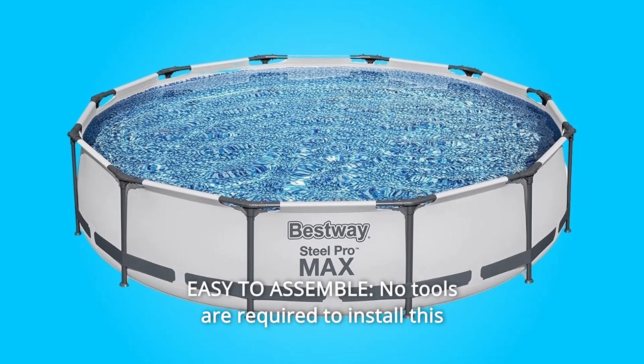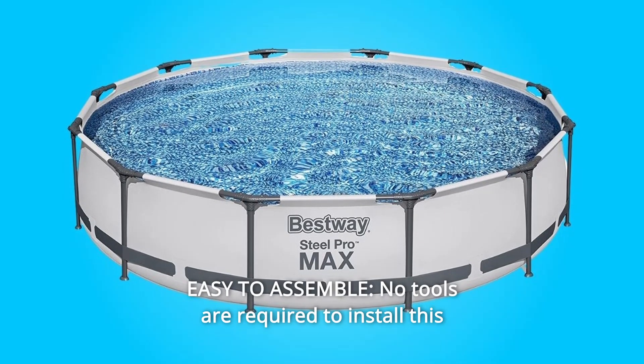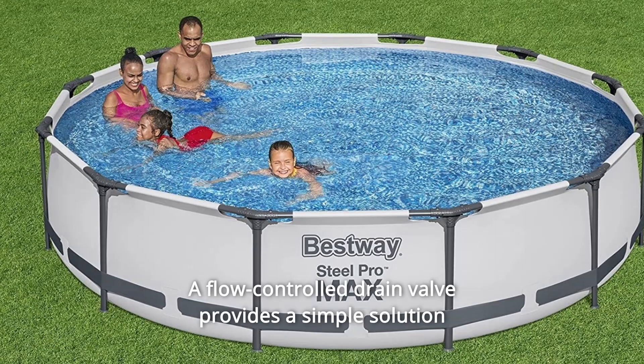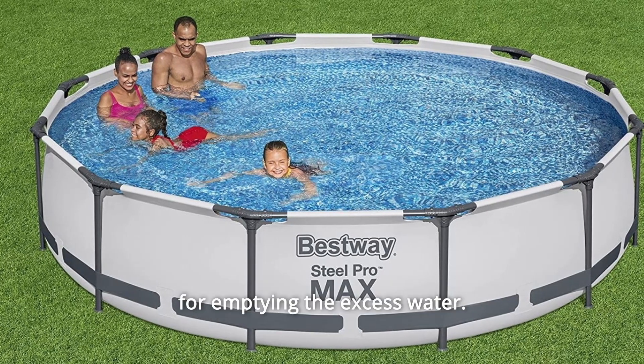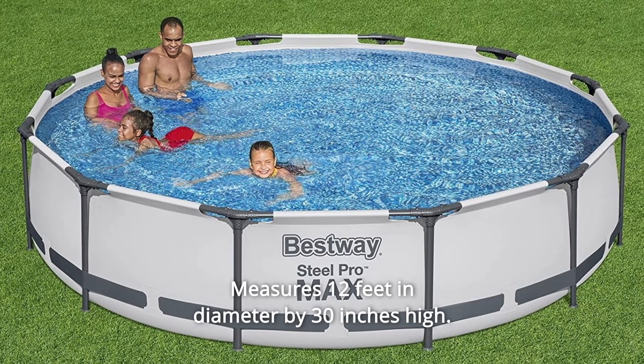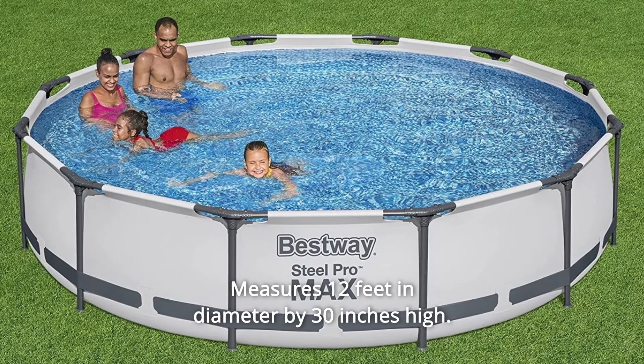Number 5: Easy to Assemble. No tools are required to install this above-ground pool in your backyard. A flow-controlled drain valve provides a simple solution for emptying excess water. Get ready to have hot summer fun in minutes. Number 6: Measures 12 feet in diameter by 30 inches high.